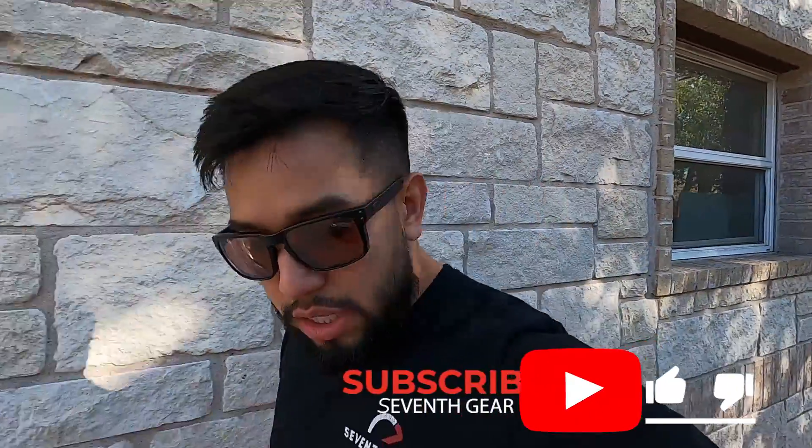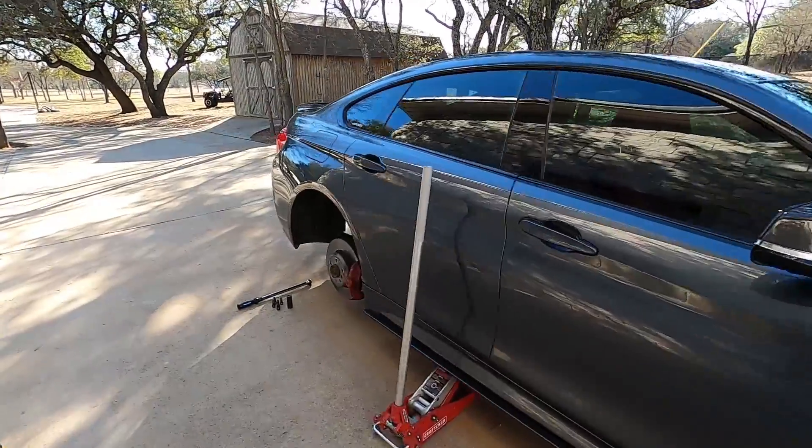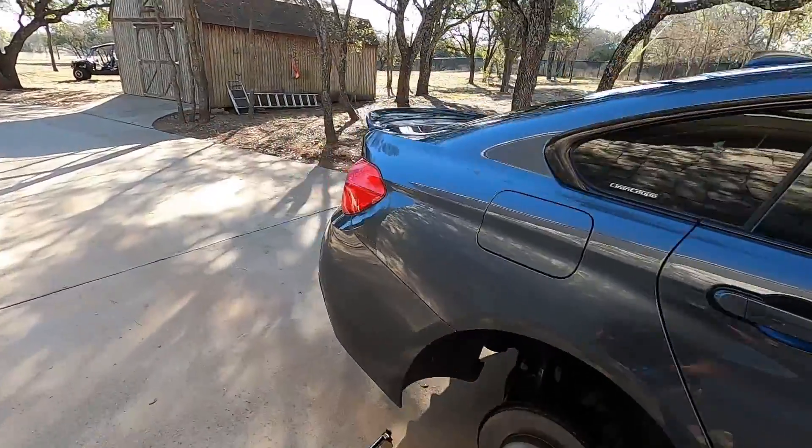What's up guys, this is Lorenzo, welcome back to Seventh Gear. If you're new please like and subscribe, if you're returning welcome back and I appreciate the view. I have some days off so I was trying to get some content. The muffler delete video has done better than I expected. I'm thinking about doing more BMW content or maybe buying an M3 or something - we'll see.